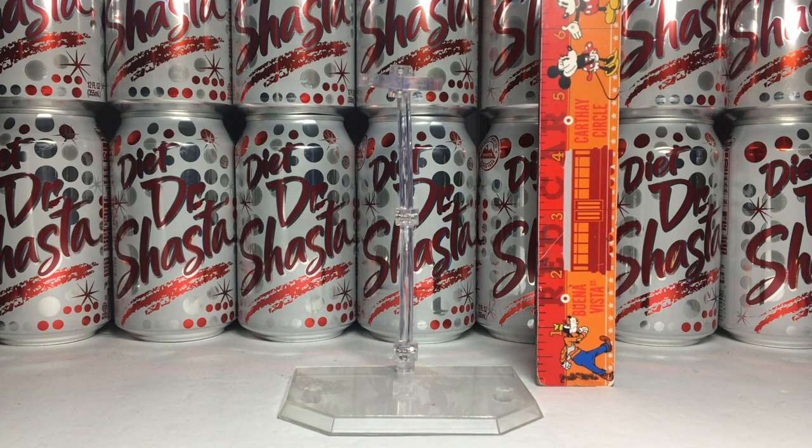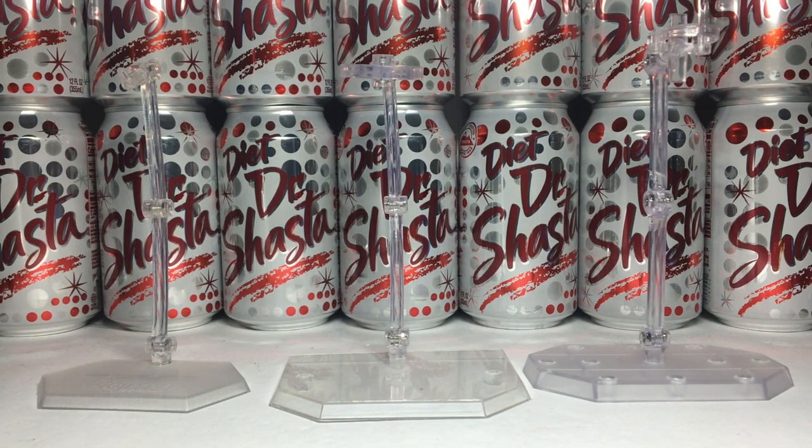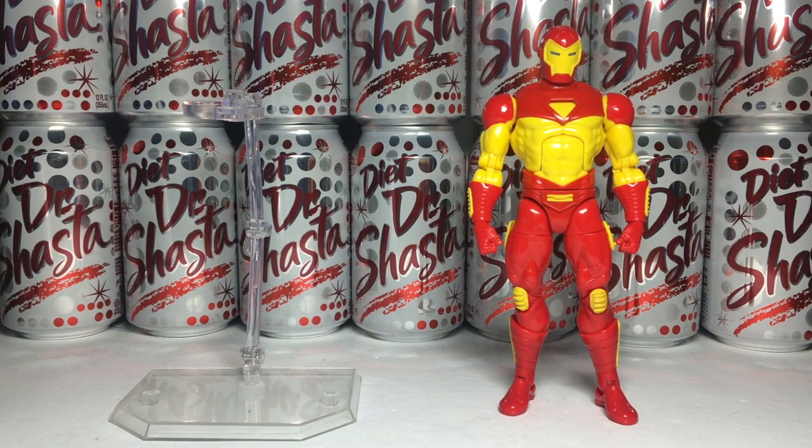For its height, it's unfortunately on the short end of the stick. Here it is with the Figma and Revoltech stand, the Medicos and Mezco stand, a SH Figuarts stand and Bring Arts, and finally here it is with the retro-carded modular Iron Man.